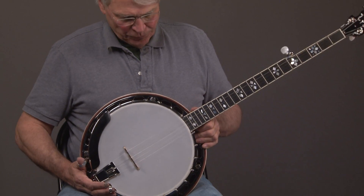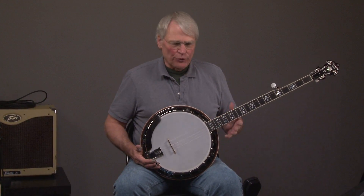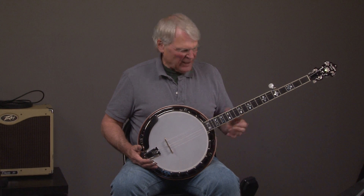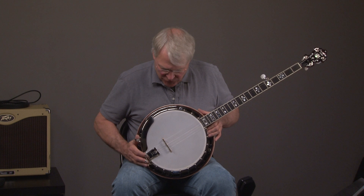Okay, so here we have the Recording King RK85, a beautiful curly maple banjo. It has that sound that you only get from curly maple. All these banjos pretty much look the same.